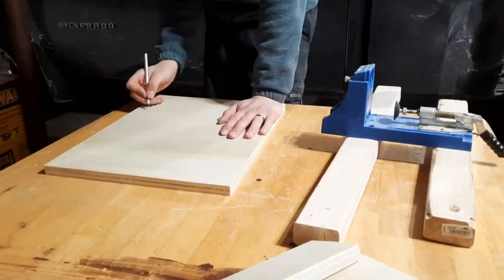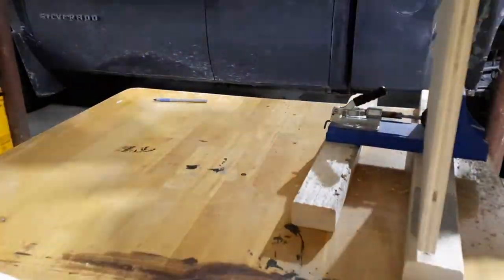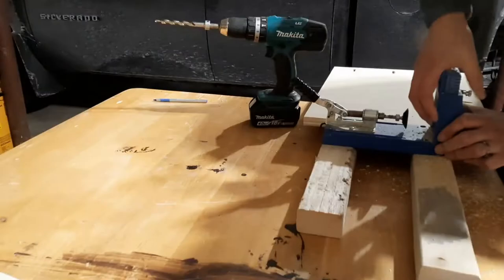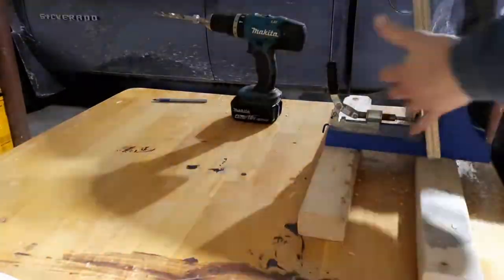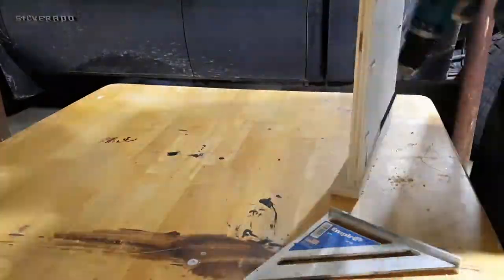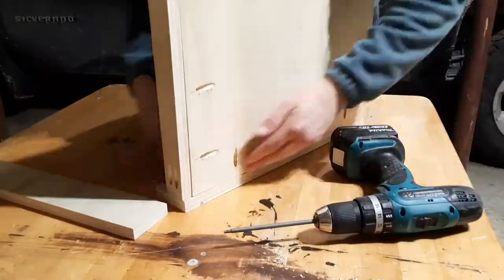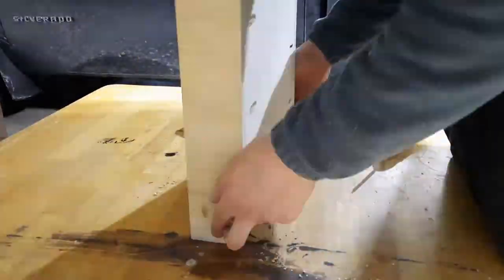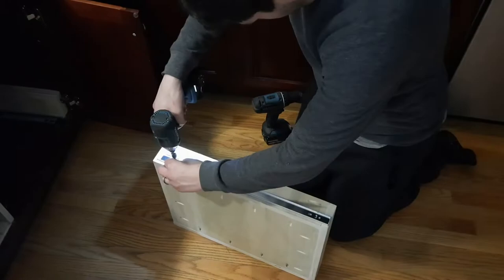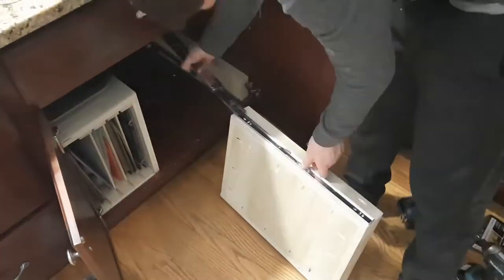Then it was time for pocket holes. I put four pocket holes on the long sides of the base and three on the front and back, and also pocket-holed the sides of the drawer so everything could be secured. I decided not to use glue here and figured pocket holes would hold it together well enough. The drawer is 20 inches deep by 16 inches wide. I'd never installed drawer slides before and this one went really well.